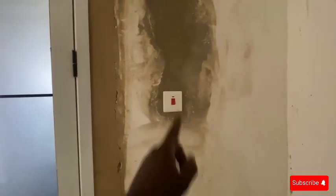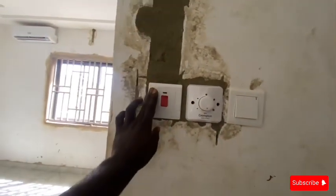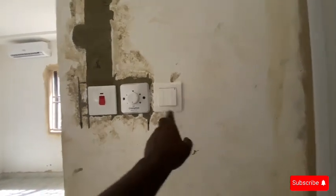This is the water heater switch and all the necessary air conditioning for the fan, and I think this one controls all the lighting. There are four of them.